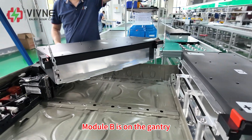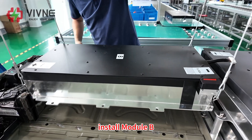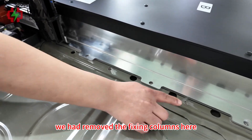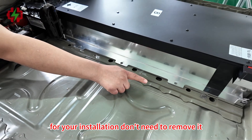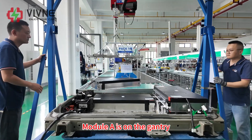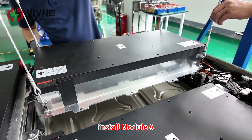Module B is on the gantry. Install Module B. We had to remove the fixing columns here. For your installation, you don't need to remove them — you can keep them. Module A is on the gantry. Install Module A.